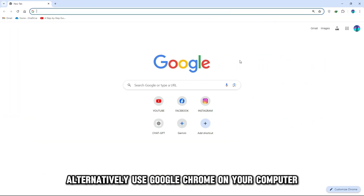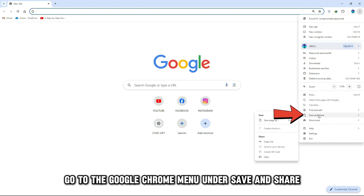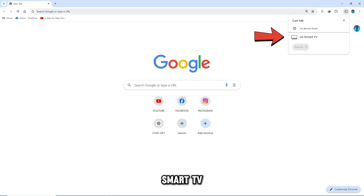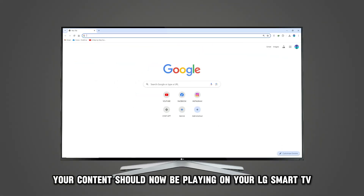Alternatively, use Google Chrome on your computer. Go to the Google Chrome menu under Save and Share and select Cast. Choose your LG Smart TV as the device where you want to cast your content. Your content should now be playing on your LG Smart TV.